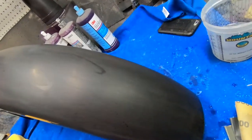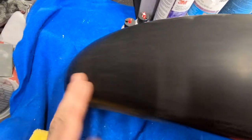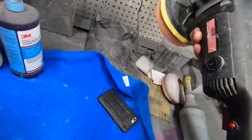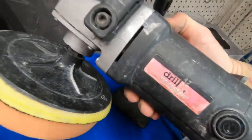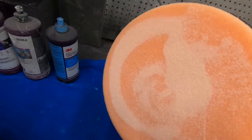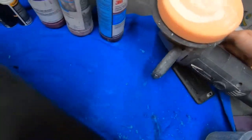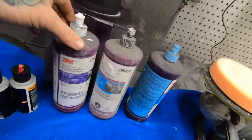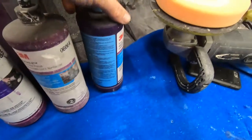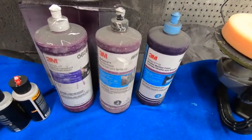Now we're down to after the 3000 grit — looking pretty good. I'm gonna use this DA I got from Harbor Freight, the Drill Master brand. Works pretty good. I put on this cutting pad, also from Harbor Freight. I'm gonna use the rubbing compound first, then the machine polish, and then the ultra fine machine polish — going in that order: one, two, and three.